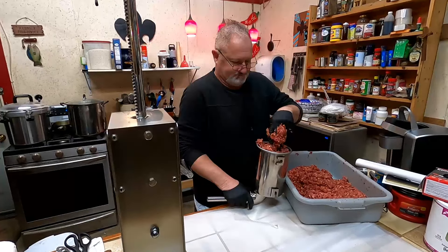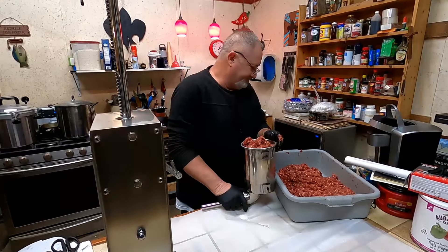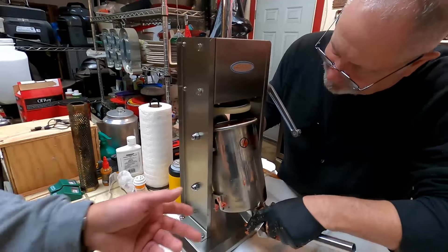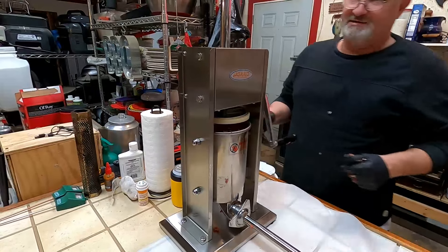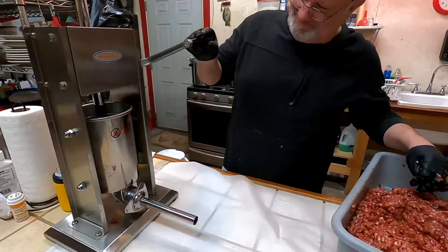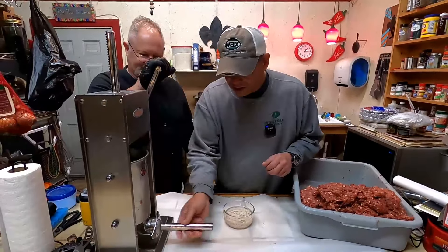We're stuffing that seven-pound hopper and fixing to run some sausage. Which one is that, Chris? That's the Cajun, isn't it? Yeah, that's the Cajun sausage. You slide yourself in this way and then hook onto those things right there — I do my best work from the back. We're gonna roll — I gotta roll that skin on and put the hog casing on, then we'll get to stuffing some sausage.